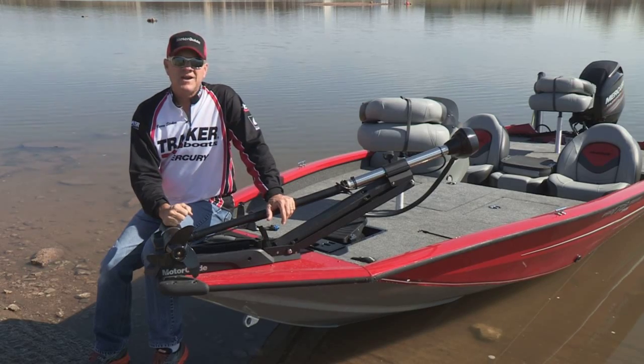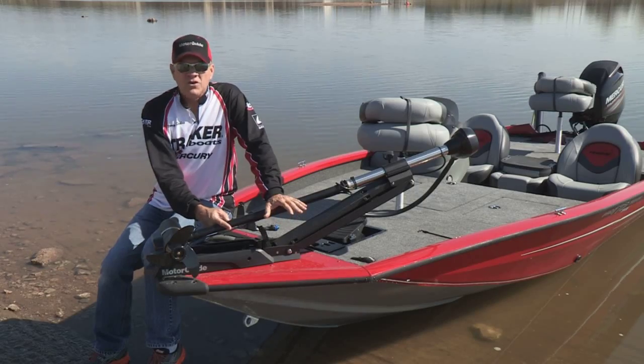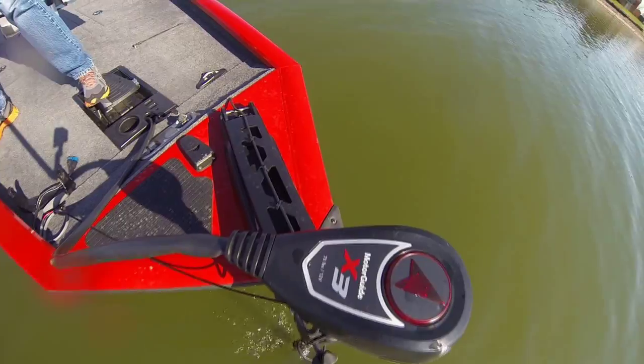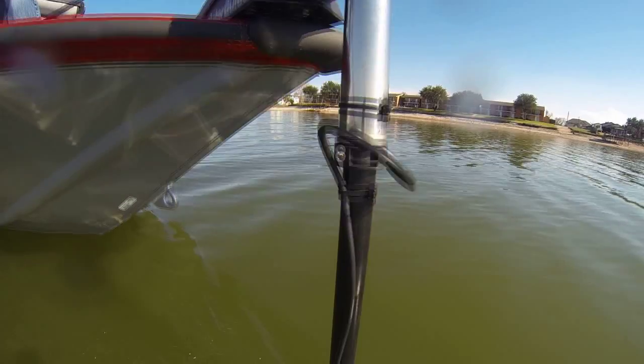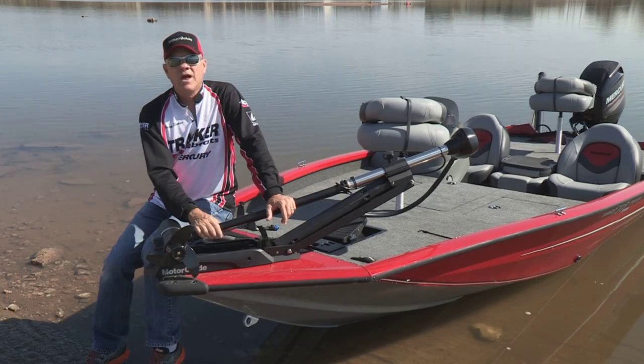Who gets that excited about a trolling motor? Well I do if it's the brand new line of trolling motors that MotorGuide has just introduced called the X3 Motors. I just returned from a grueling two-day fishing trip in some of the roughest water you could possibly imagine and the toughest situations you could ever put a trolling motor through. This trolling motor, the X3, passed with flying colors.